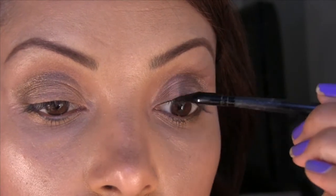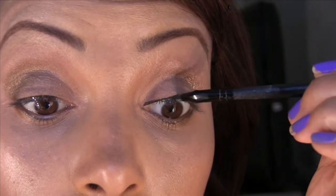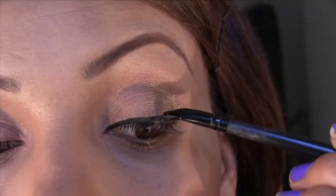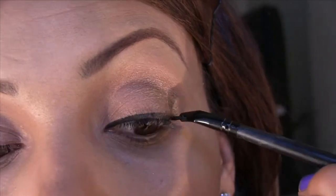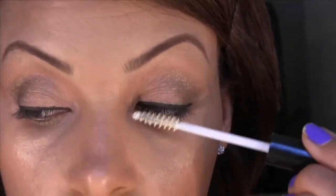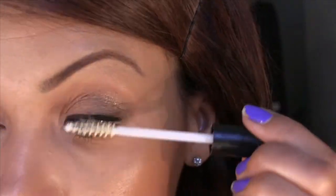Next, I'm going to take my MAC gel liner in Black Track using my ELF angled brush, and I'm going to apply my eyeliner as a moderate line — but we will not be winging it this time. We're only covering the lid. Now once you have a straight line just like this, the next thing we're going to do is prime our lashes.